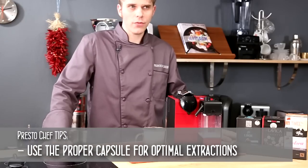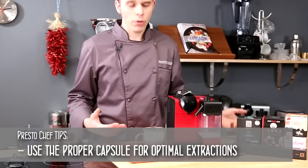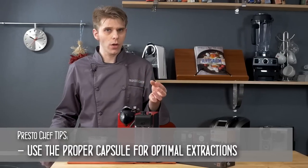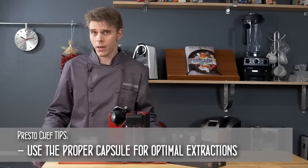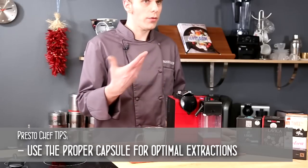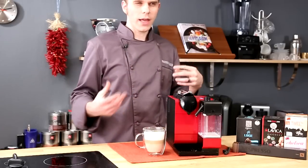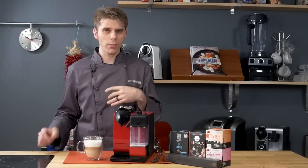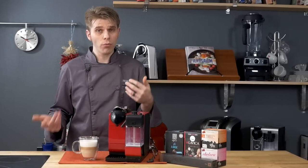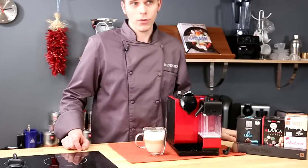The final Presto Chef tip is to use the proper capsule for the beverage you're brewing. If the capsule says Lungo on it — as you'll find with some Nespresso and compatible capsules — you want to use that for brewing a lungo. Those capsules have a little more or a little less coffee inside depending on what you're brewing, so you'll get a more optimal brew and beverage experience.